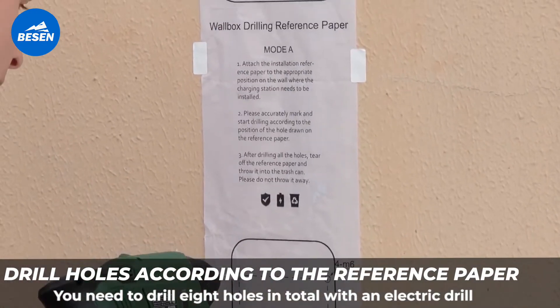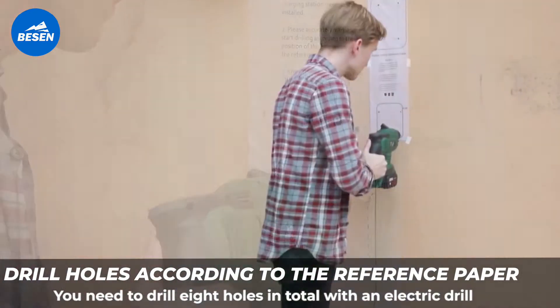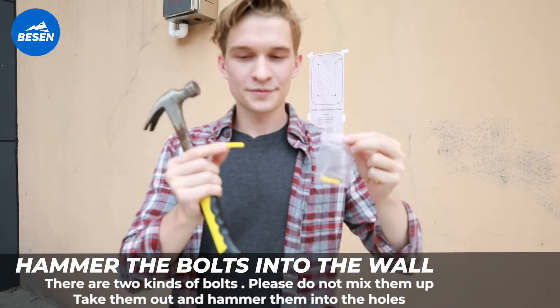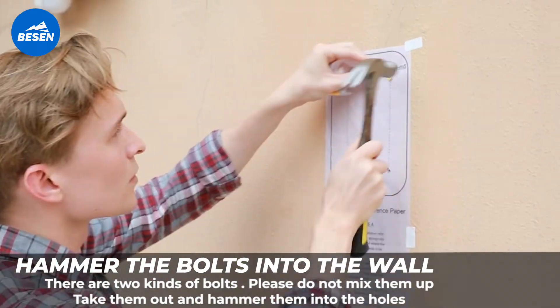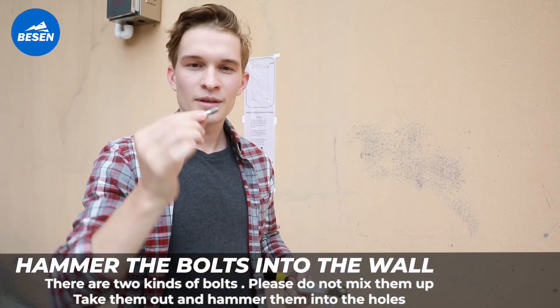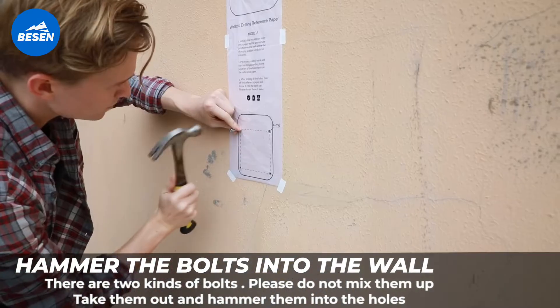You need to drill 8 holes in total with an electric drill. Hammer the anchors into the wall. There are two kinds of anchors, please do not mix them up. Take them out and hammer them into the holes.